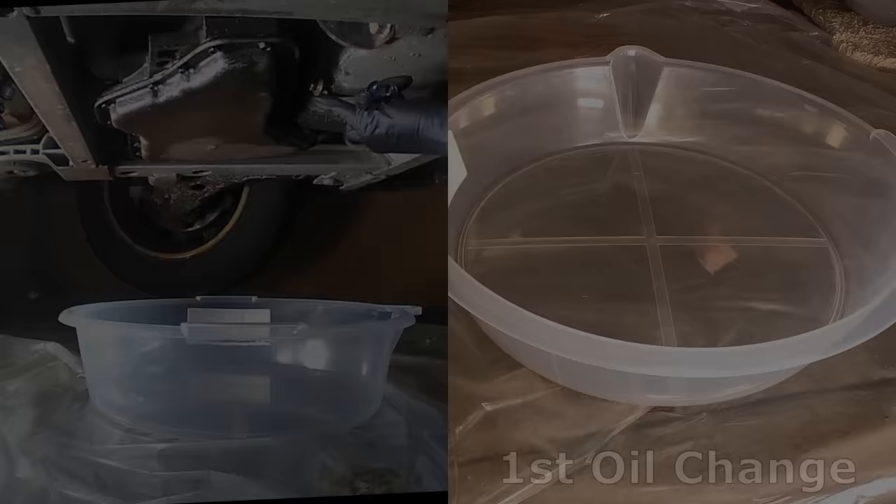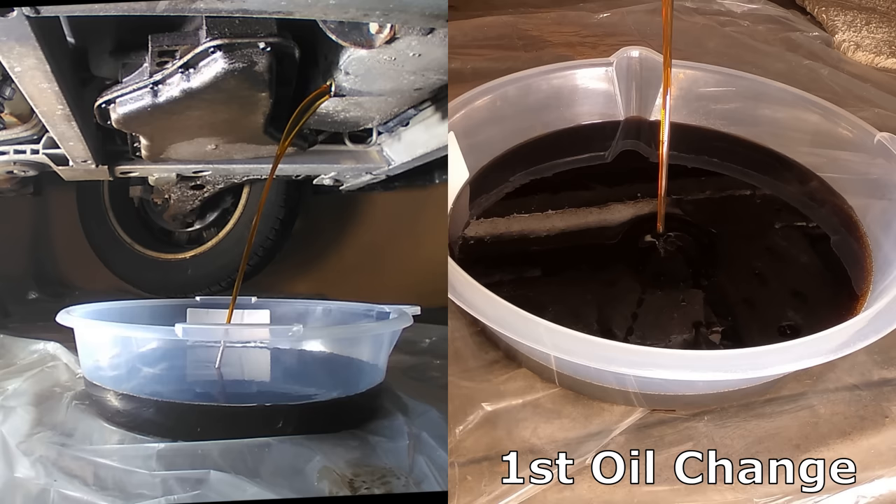The first oil change was much clearer and smoother flowing, but still discolored as it picked up a lot of the remaining dirty engine oil. The filter had a few particles in it, which was probably some loose sludge.